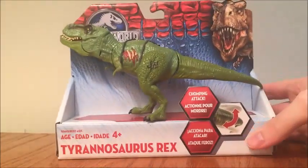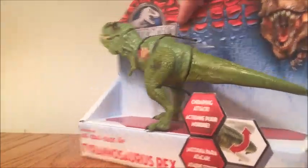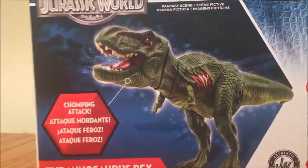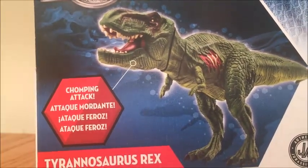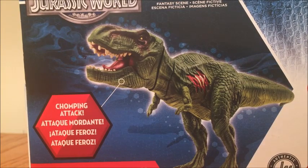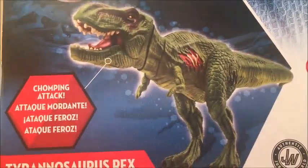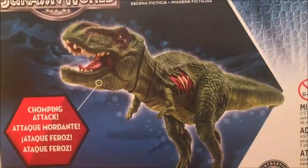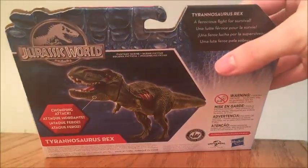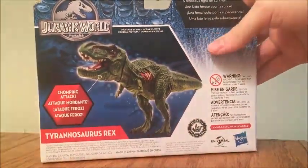Tyrannosaurus Rex, ages 4 and up. Jurassic World logo on the back. We get an actually really well-painted version of the figure — it looks really nice compared to what we actually got. The actual figure we got isn't terrible, it's definitely unique, but the box art is definitely better painted. I wish Hasbro had given us this. At the top it just says Tyrannosaurus Rex. A ferocious fight for survival. Tyrannosaurus Rex at the bottom.